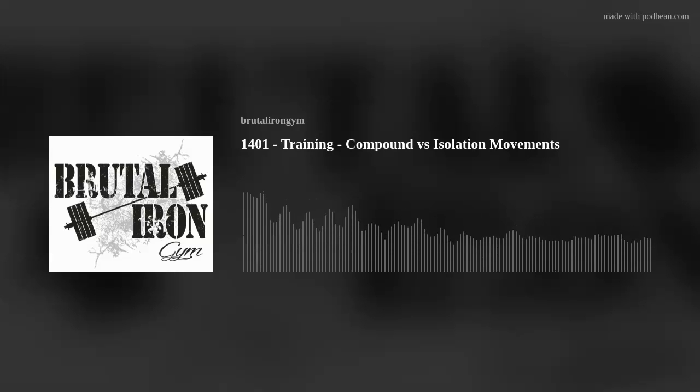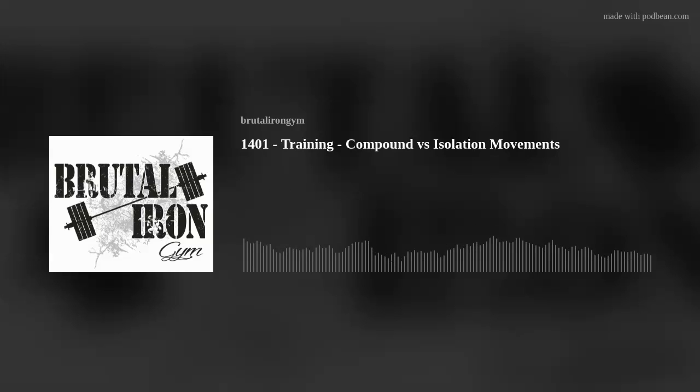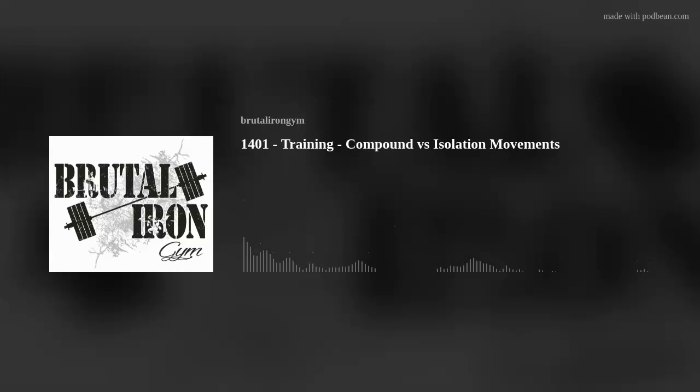Hello and welcome to the Brutal Iron Gym Podcast, where our goal is to cut through the BS and deliver the brutal truth about topics related to health and happiness. Today's podcast is number 1,401. The topic is training and the title is Compound vs. Isolation Movements.